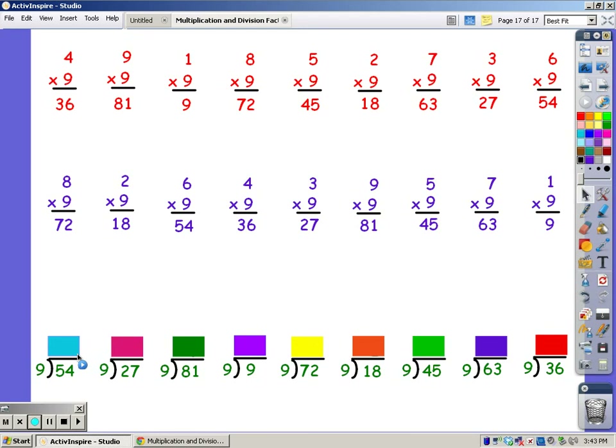9, 18, 27, 36, 45, 54. And it took me 6 fingers. Until I get to 27: 9, 18, 27. It took me 3 fingers.